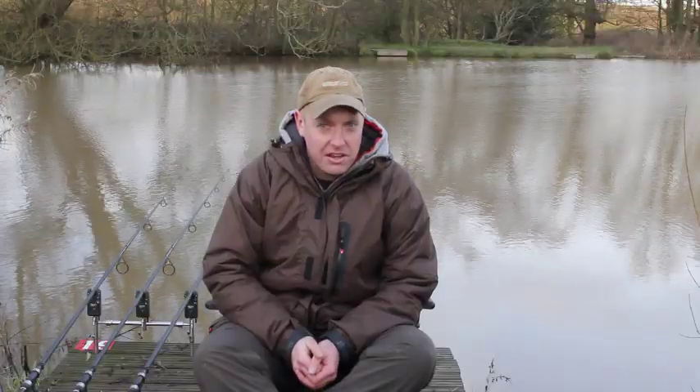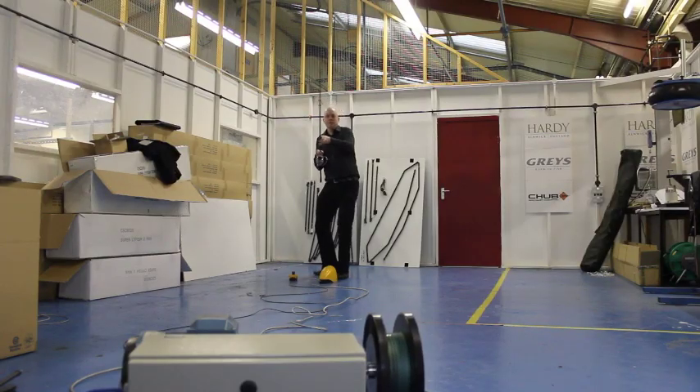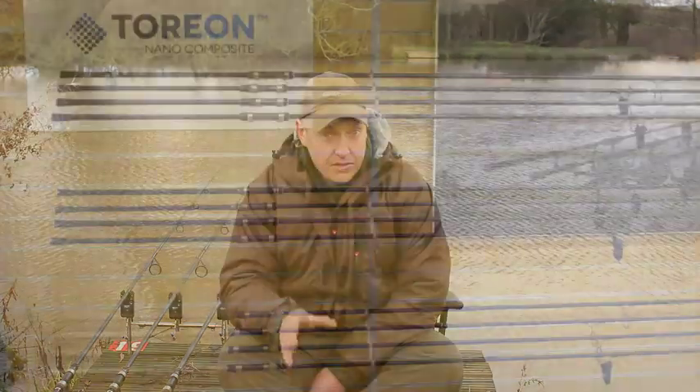All in all, I think the Aircurves are going to be very reliable rods. The final bit of kit they showed me is something called the Fighting Room - for obvious reasons - and it really is a fun bit of kit. But it does give you a good idea of how the rod will react in a proper fish-playing situation.